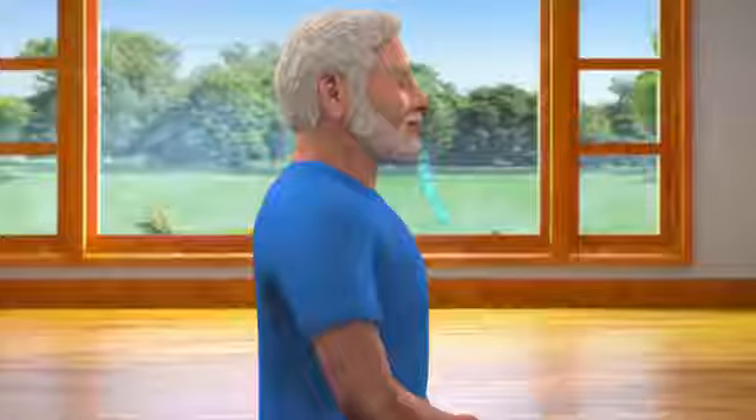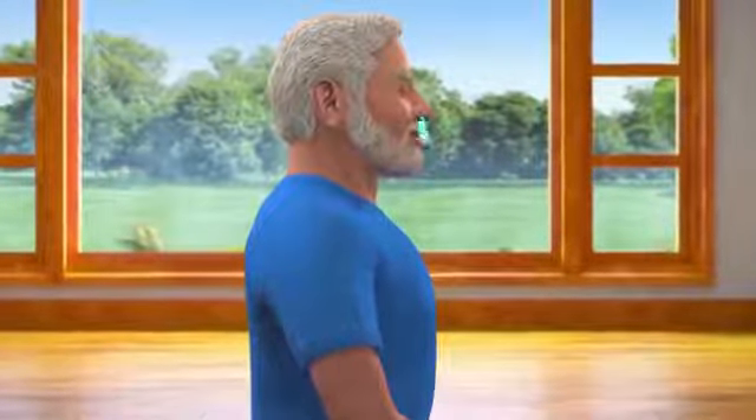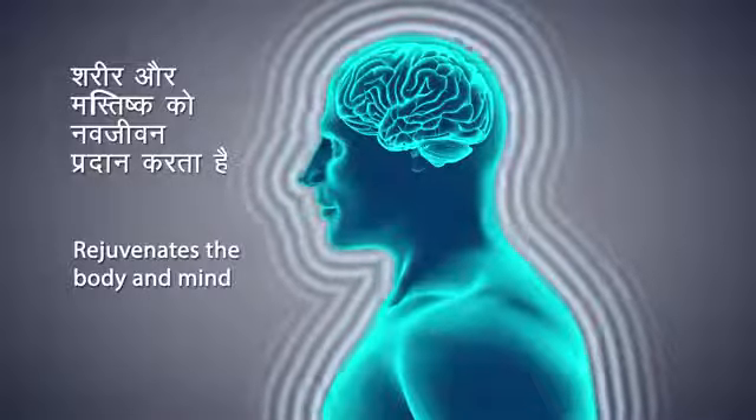Dhyana, or meditation, is the most important and an integral part of yoga practice. Breathing in and out normally, try to sit in this state as long as possible. Dhyana rejuvenates both body and mind.